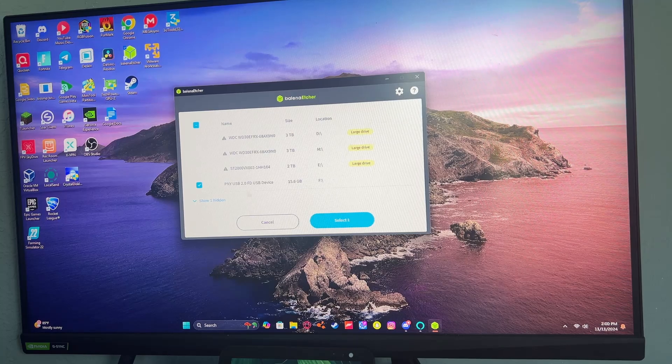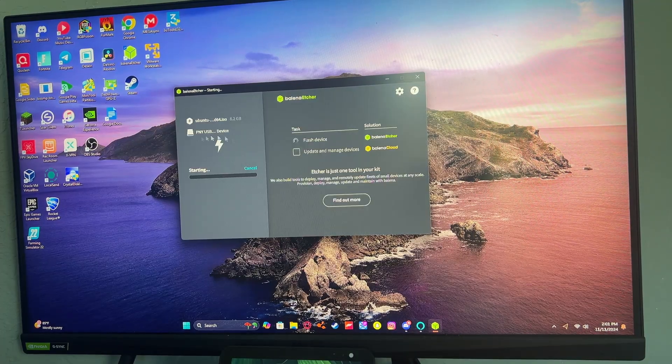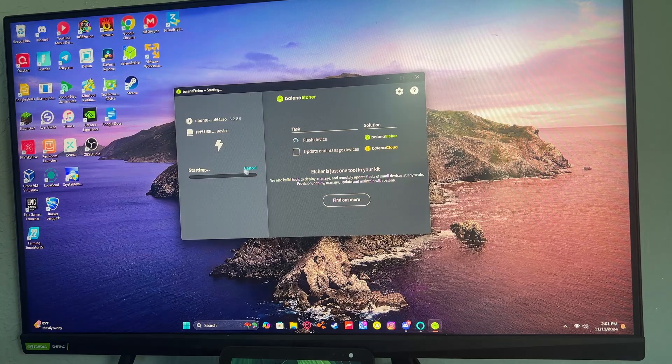Click on your Ubuntu Desktop ISO, click 'Select Target,' then find your USB drive — mine is a PNY 16GB USB. Then click 'Flash' and it's going to start flashing. Click 'Yes' as it will use the command prompt to write and flash all the files onto the USB stick. This might take a long time depending on your USB drive's speed.